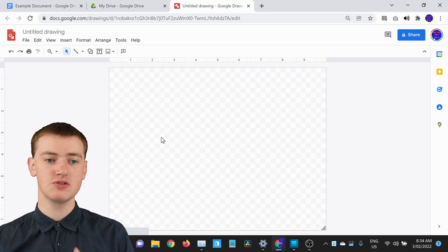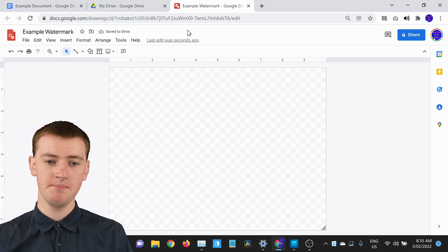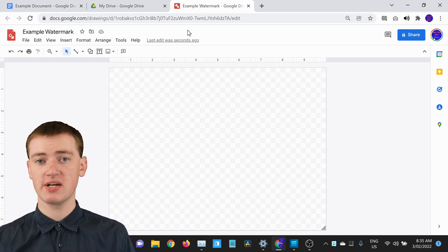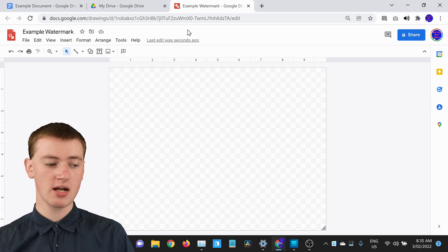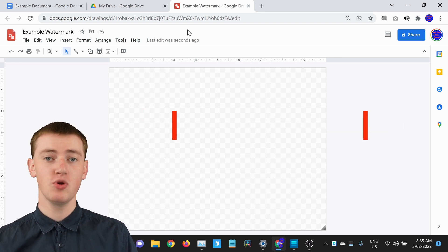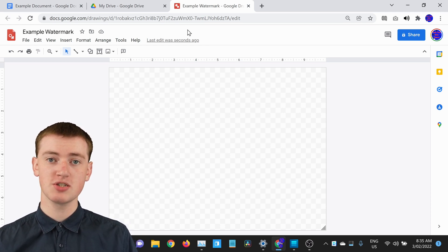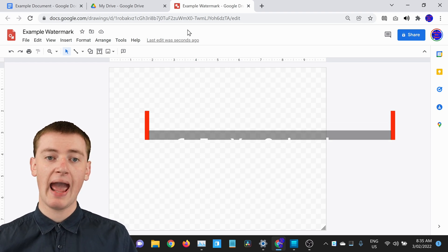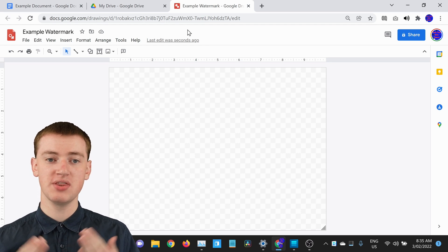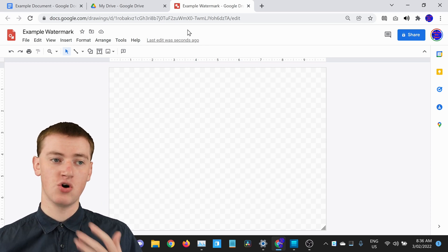You'll probably want to name your Google Drawing — this part isn't super important, but it just keeps things organized. Now the first thing you'll need to do is make it the perfect size to fit inside your document. The default size of a Google Doc is 8.5 by 11 inches, but Google Docs also have a one-inch margin around the sides. So the actual perfect size for a standard Google Doc will be 6.5 inches by 9 inches, so your watermark fits perfectly within the margin.